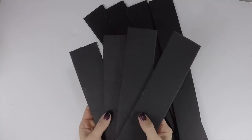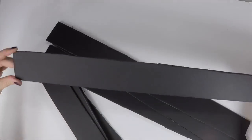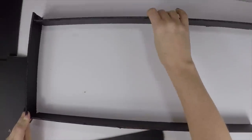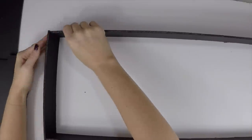Now cut out four rectangles that are about nine and a half inches long and two inches wide, and four long rectangles that are about 20 inches long and two inches wide. These are going to be the pieces for your bed frame. Because it's a four-poster bed, you're going to create two bed frames — one for the bottom support and one for the top. All you have to do is hot glue these together.